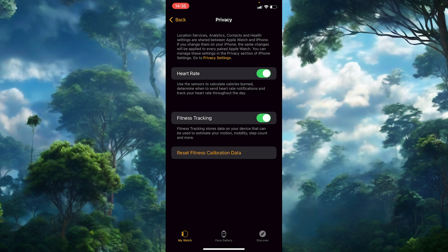Here you'll see Reset Fitness Calibration Data highlighted in yellow. Tap on this option, then confirm by selecting the red button. This action will clear any existing calibration data and set it back to zero. This won't erase your personal data or workout history — it will simply allow your Apple Watch to start recalibrating for improved accuracy in tracking steps, distance, and activity levels.